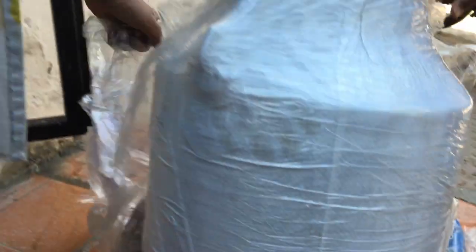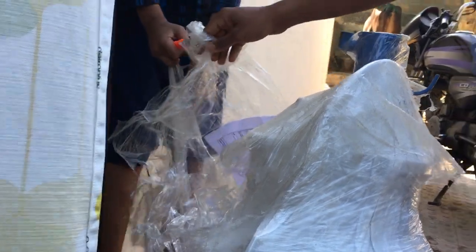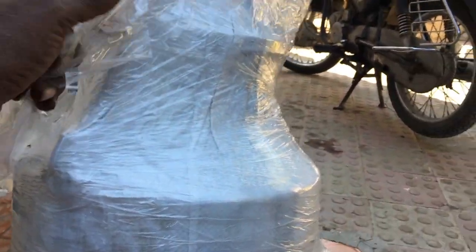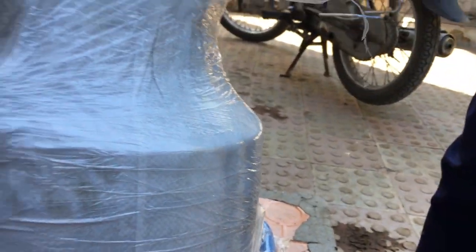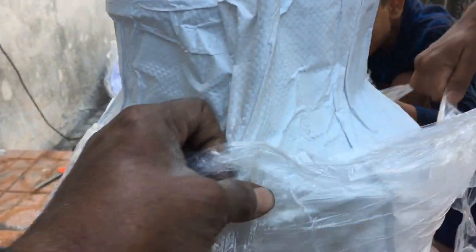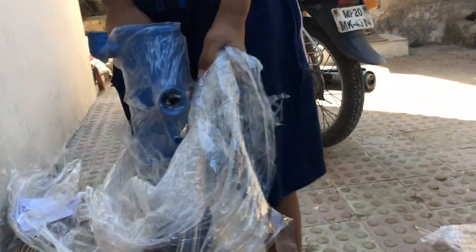We unwrapped the ceremony — we want to know what is inside it. It is wrapped and we want to know what is inside. The cane is out now. We'll spray it too.